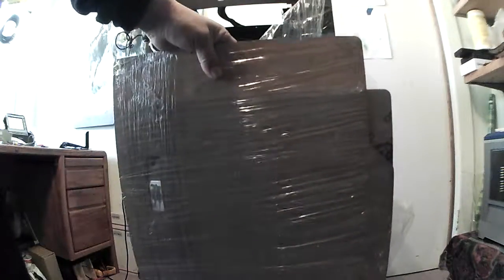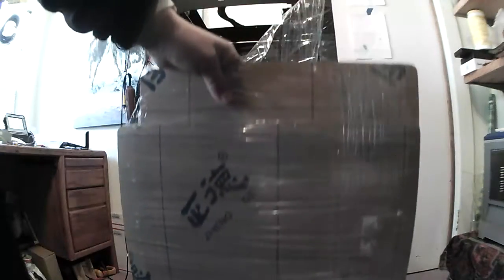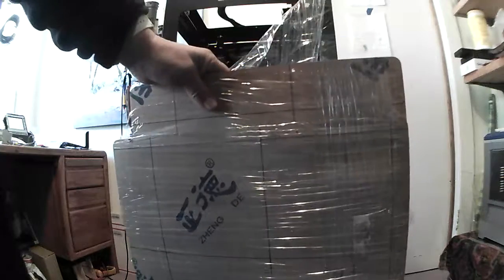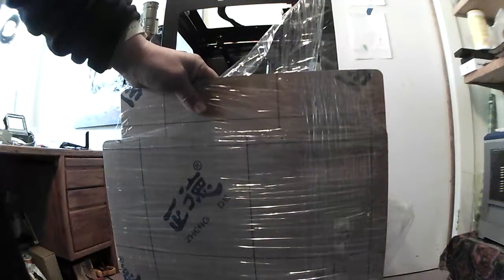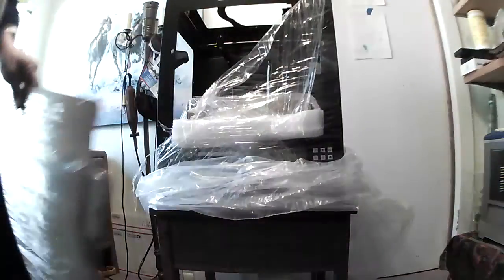First of all, right there on the side were all the acrylic sides to the printer, which completely enclose the printer on all sides including the front. There's some hardware in there to install the doors on it. It's supposed to be clear but you have to peel off this protective paper.